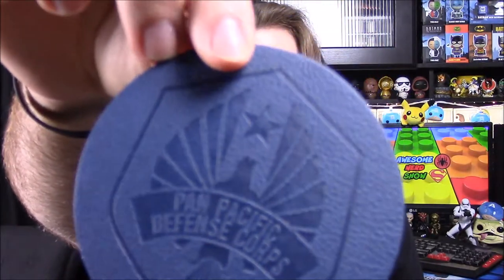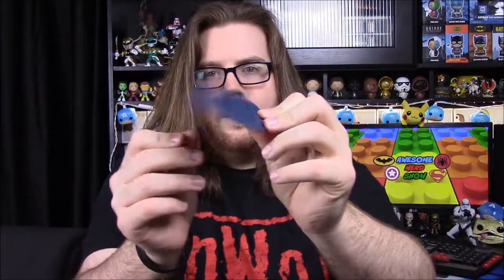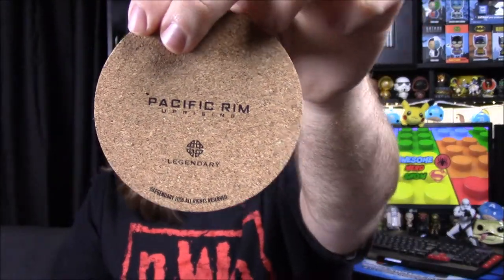Next up we have some coasters. It says Pacific Rim Uprising coaster set, made by Legendary — a Loot Crate exclusive. They look almost leather-ish; obviously I assume they're fake. They say 'Pan Pacific Defense Corps' on them and have a fake leather look and design. They're all the same and pretty flimsy — not stiff at all, with a cardboard-looking back. It says Pacific Rim Uprising with the Legendary logo. Those are kind of cool but they're coasters, and we get tons of coasters.